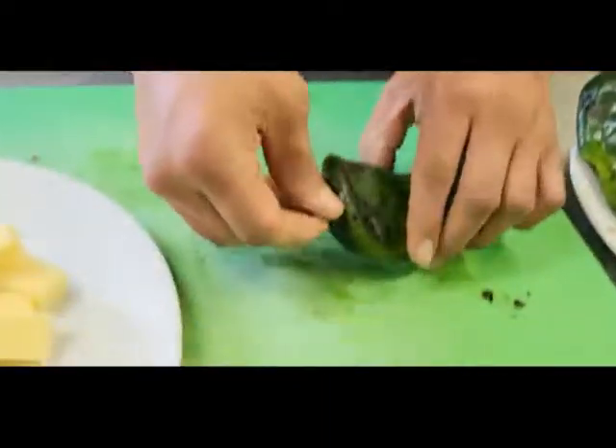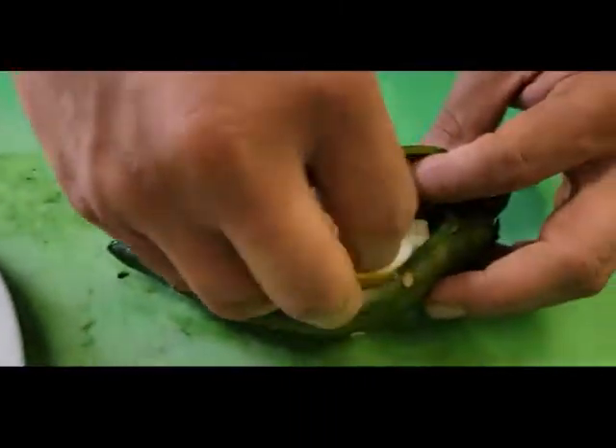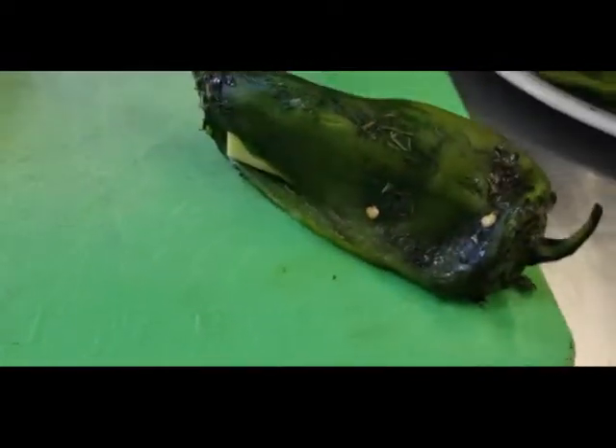We just got done checking our sauce, now we're gonna stuff our poblano. We're gonna take a pepper and I'm gonna double up on the cheese because I love it. And we're just gonna go like this, put it to the side, and then continue.